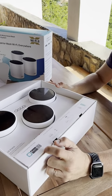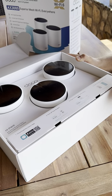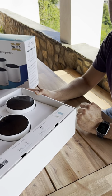And look how easy it is to install. Download the Deco app, plug it in, and let the app do the installation. Let's go.